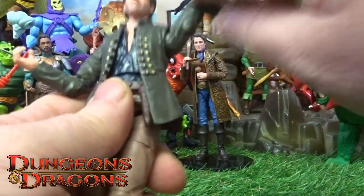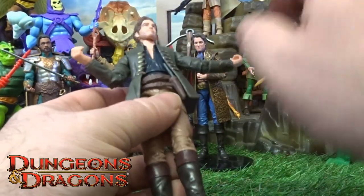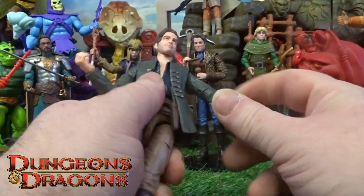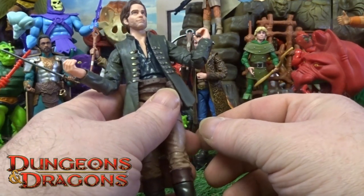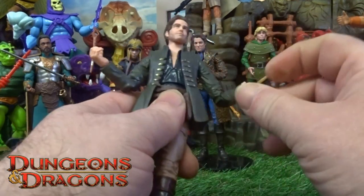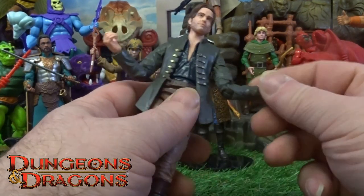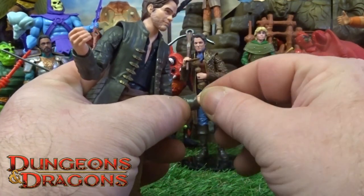Articulation wise - the head bobbles. He's got the ball joint on the shoulders so they do the full 360 as well, plus a bicep twist. Like Fudge that I've done previously, he's got double joints on his elbow, but I've had to warm this one up in some hot water to get that full bevel twist. It didn't - although it bevel twisted on the forearm, it struggled from the bicep.